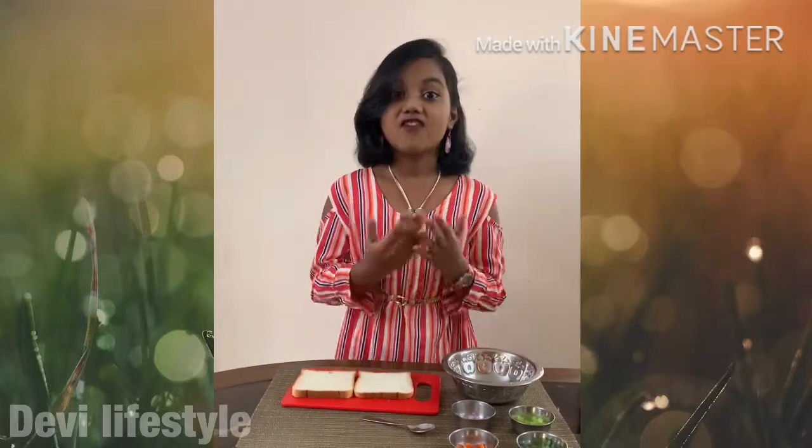Hi friends, I am S. Joshita. Today we are going to make a yummy veg sandwich without fire. That means fireless cooking.